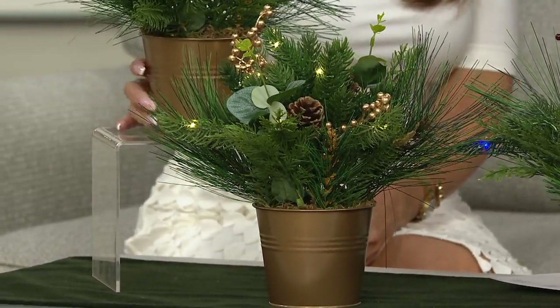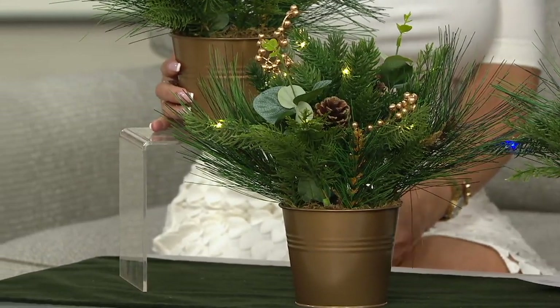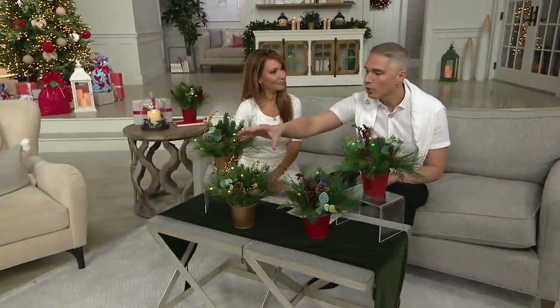Whether you're using these for yourself, maybe you're giving these as gifts, maybe you're putting them in the office — wherever it is, you can always use a little bit of greenery in life, in any corner of your home.